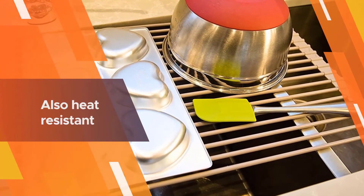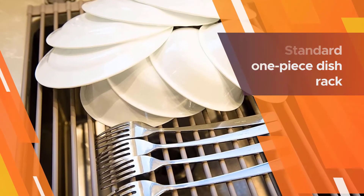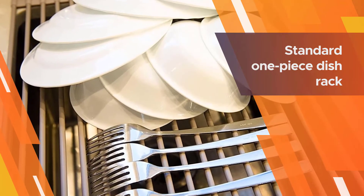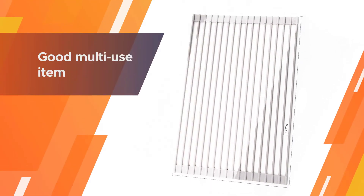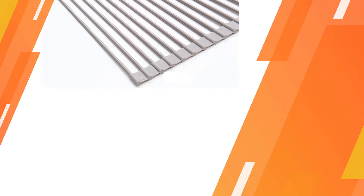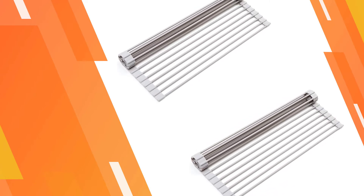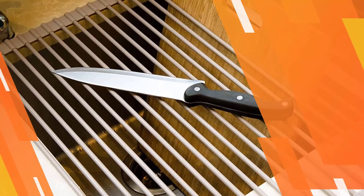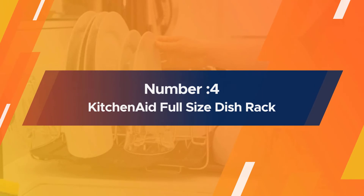It is made of high-quality silicone-coated steel, which is rust-resistant, anti-slip, and durable. It is also heat-resistant, making it dishwasher safe. It is a standard one-piece dish rack, so there isn't a separate cup for your flatware, but it is a good multi-use item that can work well in small kitchens.